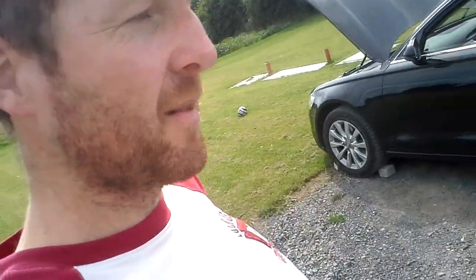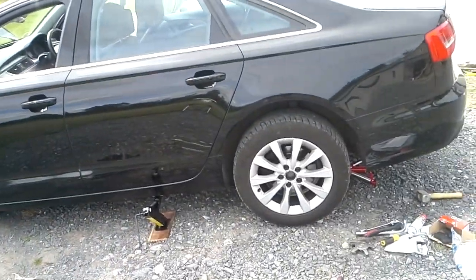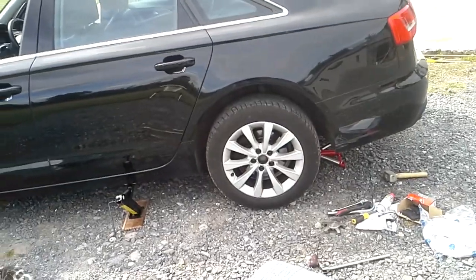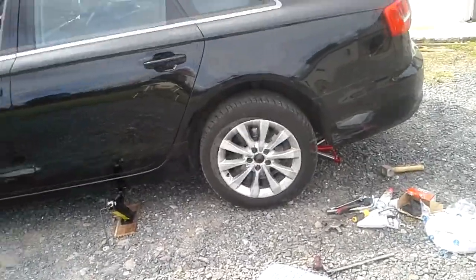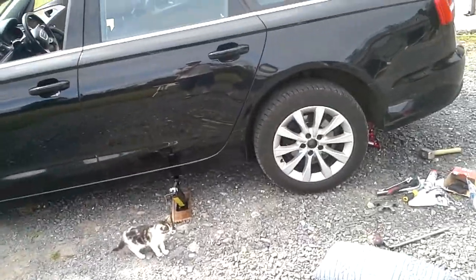Hello fellas, DIYers of cars. Today we have the Audi A6 C7 2011 onwards. I'm going to replace the rear brake pads and discs because the software told me — the car brake pads exclamation mark — that it's time to replace them.